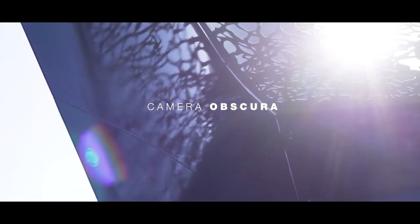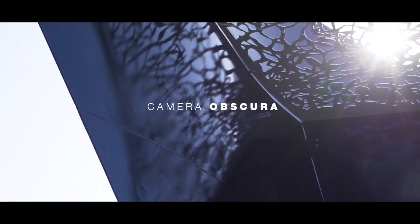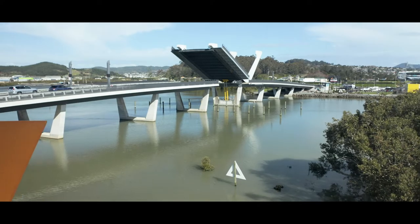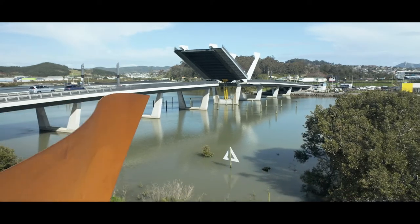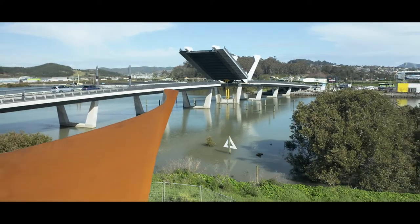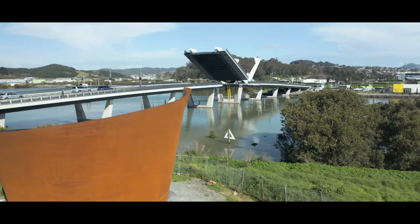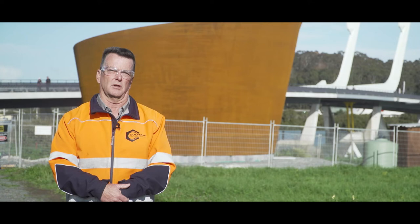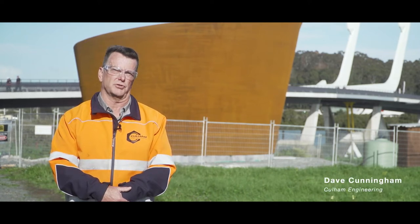Kamra Obscura is a stunning steel sculpture fabricated out of weathering steel. Its design is to depict the maritime and shipbuilding history of Whangarei and demonstrate the history around the river. It looks like a ship from down here, but at the top, if you look at it, it looks more like a koru when viewed from the bridge.